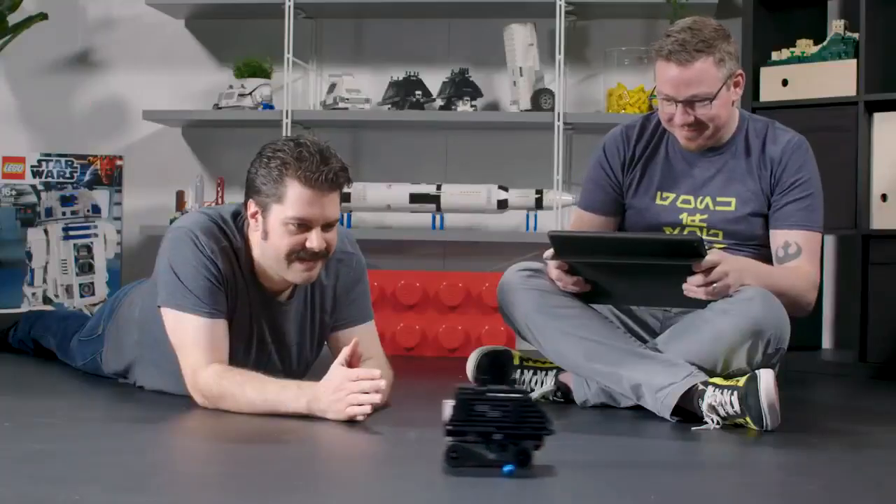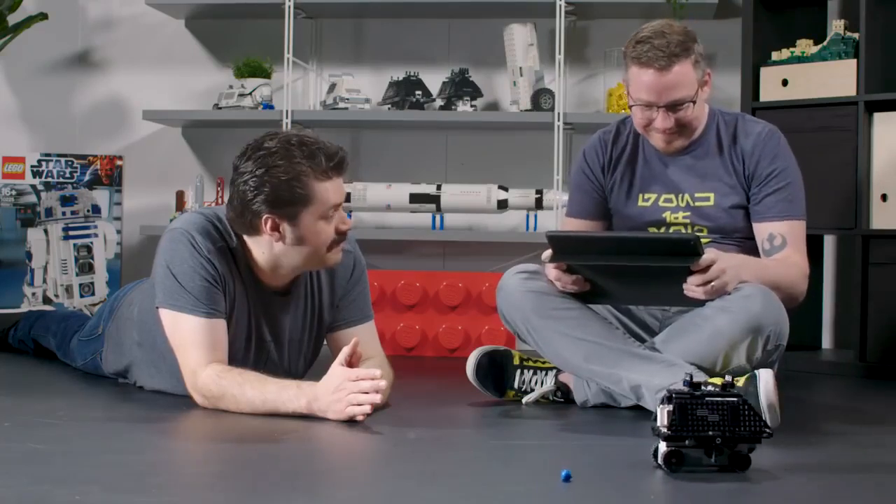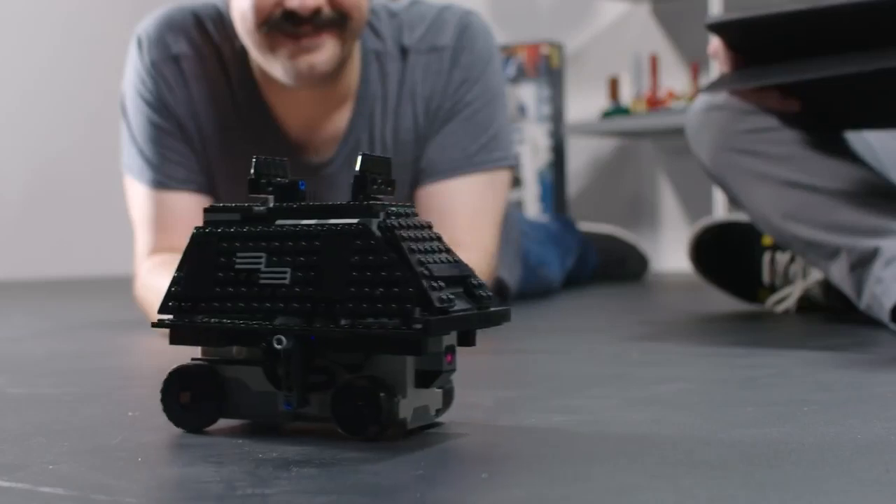The Mouse Droid is basically just like a little remote control car. You can drive all over the place, and it has a couple of doors that can dump stuff out of either side so you can deliver messages or little things.